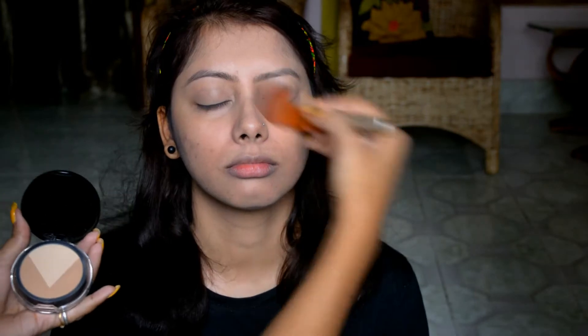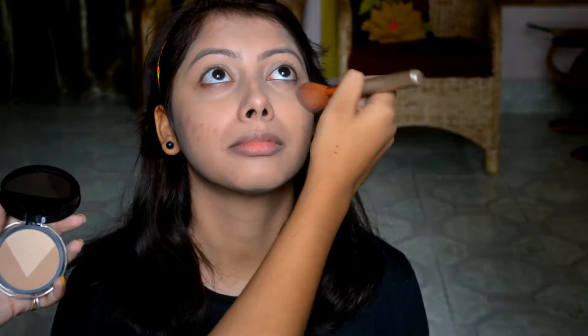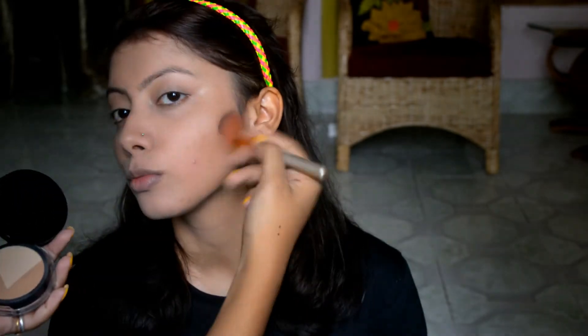First of all, I'm setting the base with the foundation and blending it well. All the cosmetic products I'm using — the details are mentioned in the description box just below the video, so in case you want to know, you can refer to that section. Using concealer to highlight the portions on her face, I'm using a contour and concealer powder combined to set the base.